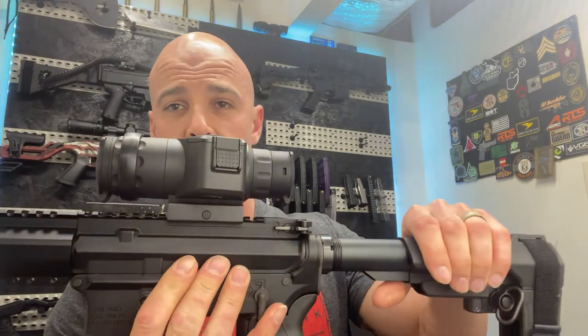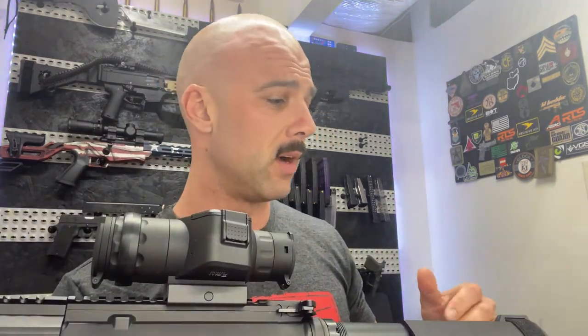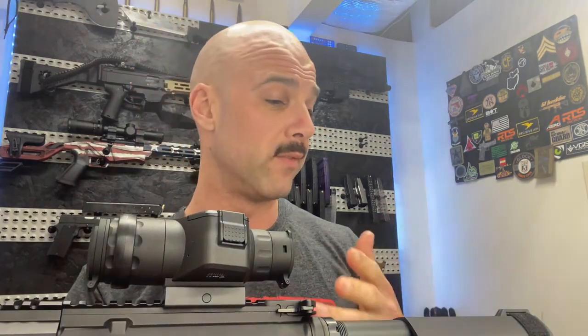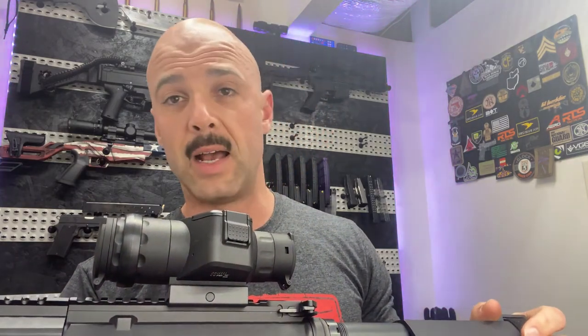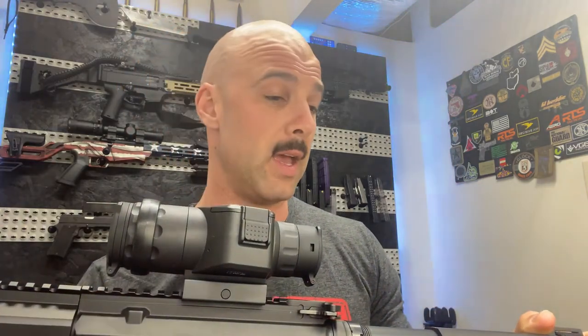That first and second focal plane was one of the things I wanted to touch on. As you're going through the options, I noticed it's got SFP and FFP — second focal plane and first focal plane. It does run both mil dot and MOA. So if you're one of those individuals that likes mil dot, you can run that. I prefer MOA just because I'm a little more used to that mathematics.